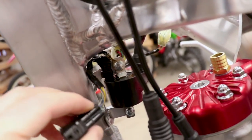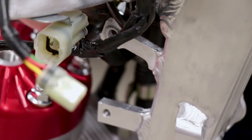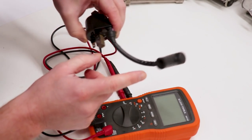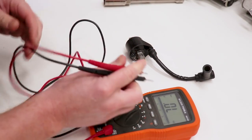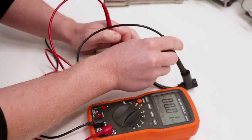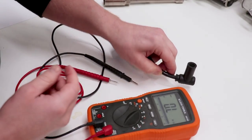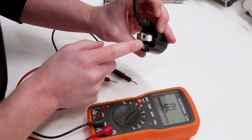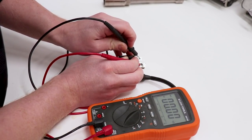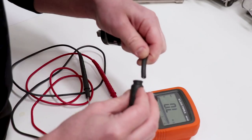The first coil test is resistance between the terminal and the spark plug cap — we should have between 9 and 16 ohms. We got 10.4, which falls within the range. The next test is resistance between the ground and the terminal, removing the spark plug cap for this one — we're looking for 0.1 to 0.3 ohms. We got 0.1 up to 0.2, so that's good to go as well.